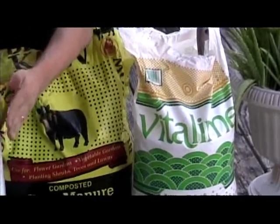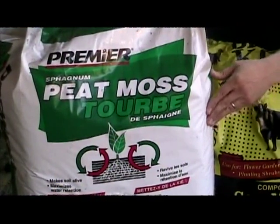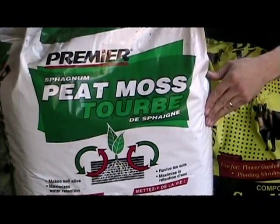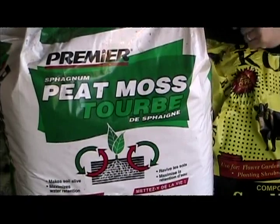The first ingredient is peat. Peat has great water retention — that's why I like to use it. You don't have to worry about spraying water into your bin to keep your worms moist.